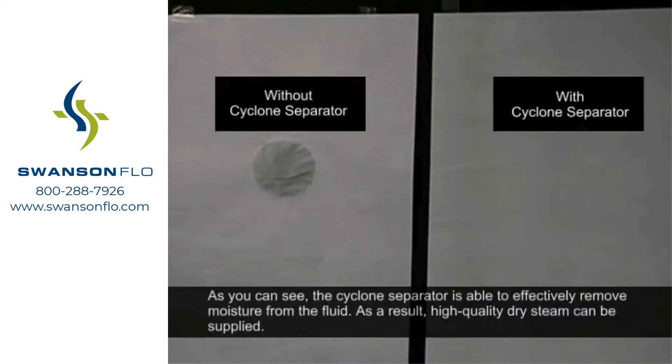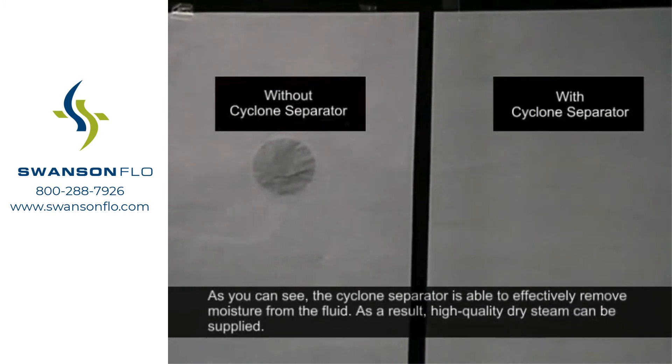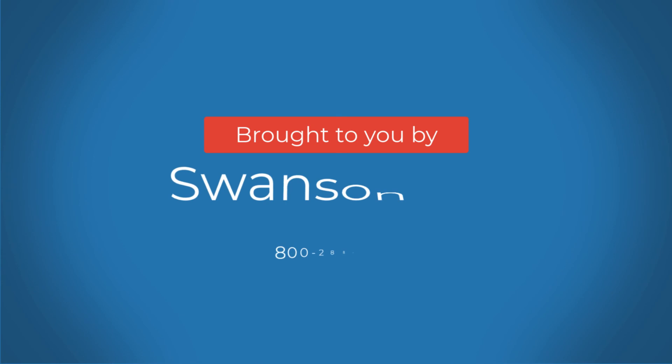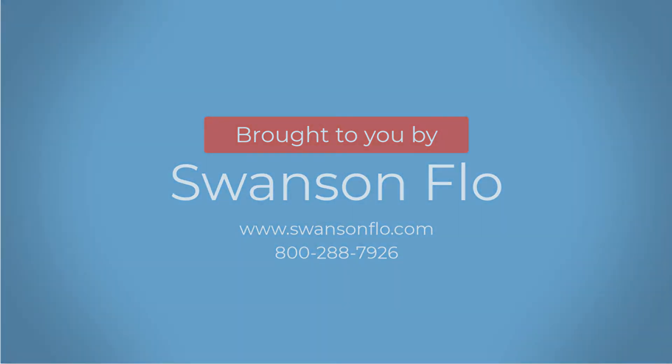As you can see, the cyclone separator is able to effectively remove moisture from the fluid. As a result, high quality dry steam can be supplied.